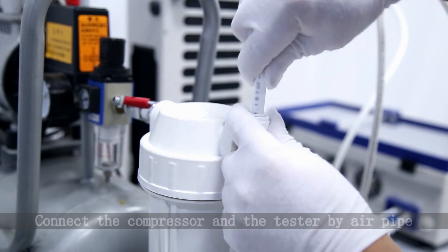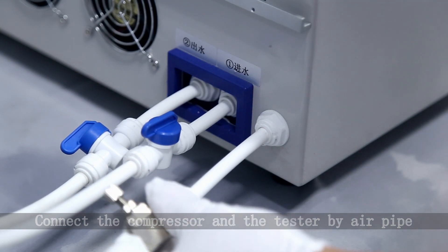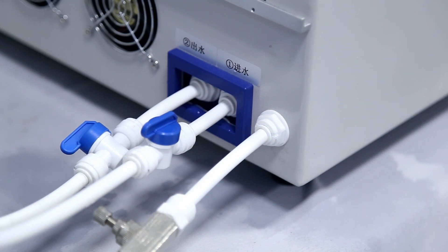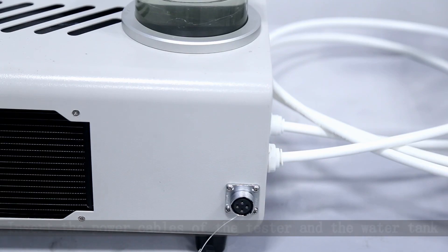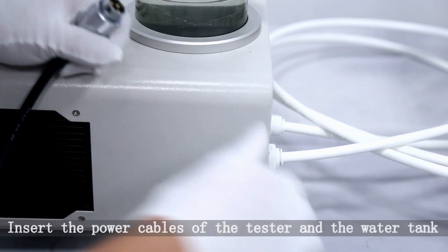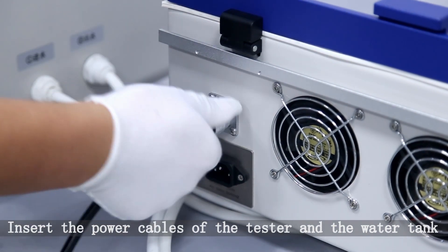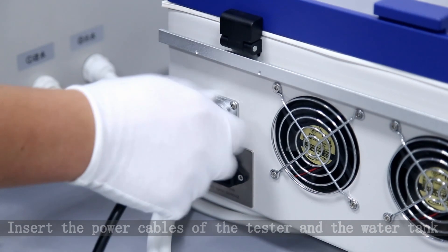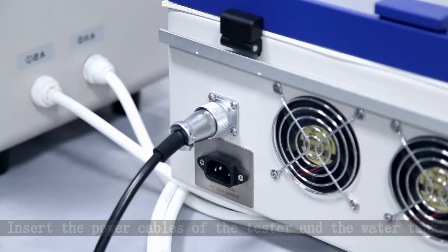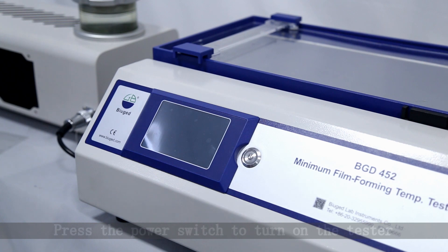Connect the compressor and the tester by air pipe. Insert the power cables of the tester in the water tank. Press the power switch to turn on the tester.